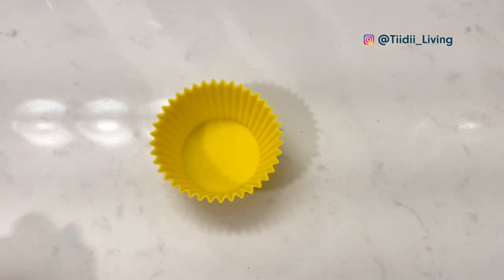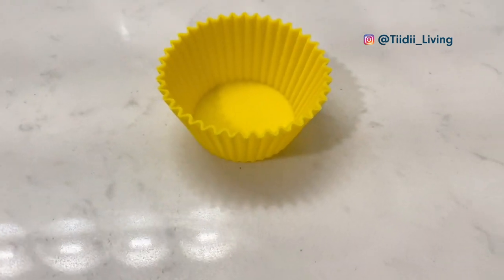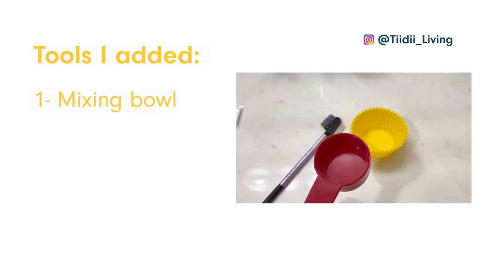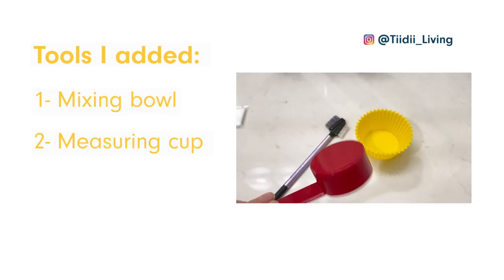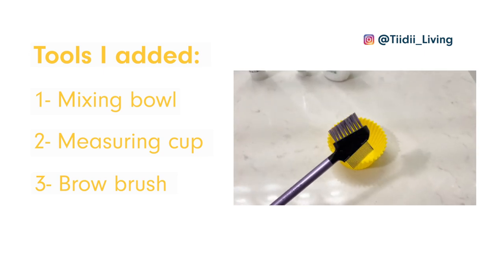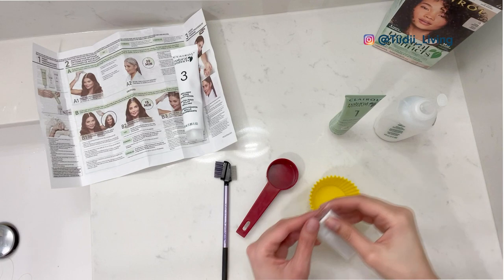In order to only use a small amount of product, I had to add my own tools to the kit: a reusable cupcake mold as the mixing bowl, a small measuring cup that I didn't want to use in the future, a brow brush, and finally a plastic spoon that came with my food delivery.